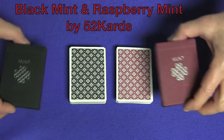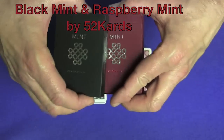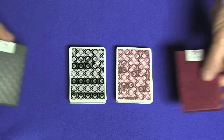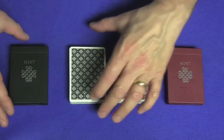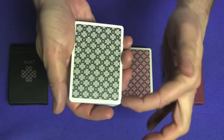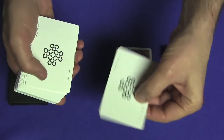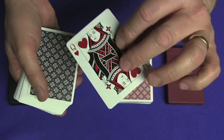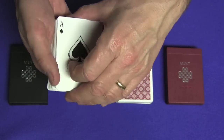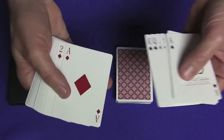These cards were created by my friend Asad of 52 Cards. They're beautiful cards and actually a marked deck — it's a very subtle marking system. I love the borders, they're almost perfect. There's a joker, and another joker that has a queen of hearts on the back. The deck also comes with a double back card.